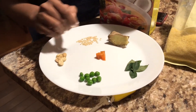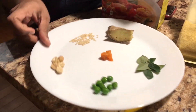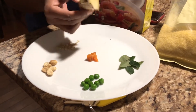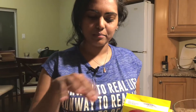It's made out of these ingredients: this is kadi patta — that's an Indian word, it's called curry leaves here — along with peas, carrots, peanuts, and a smaller version of lentils, a type of lentil, and ginger. It's all mixed together with oil.